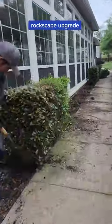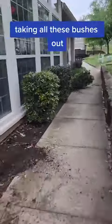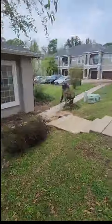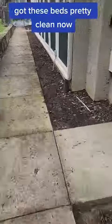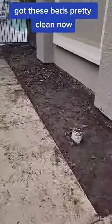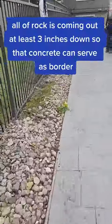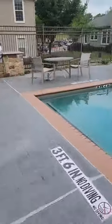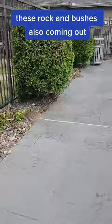Rockscape upgrade. Taking all these bushes out, got these beds pretty clean now. All of the rock is coming out at least 3 inches down so that concrete can serve as a border. These rocks and bushes are also coming out.